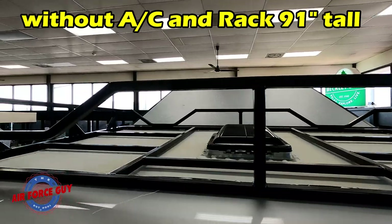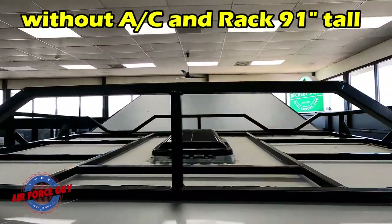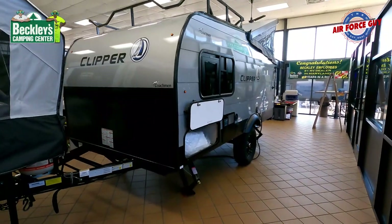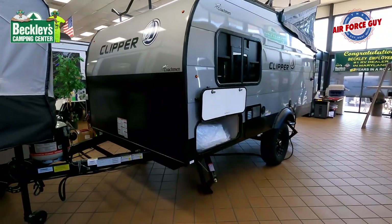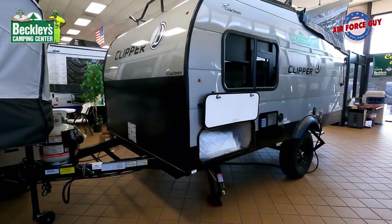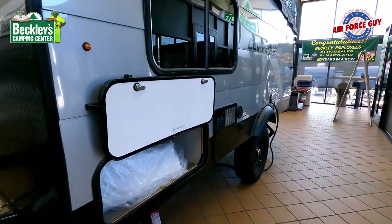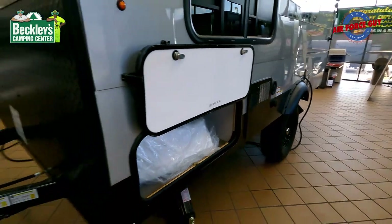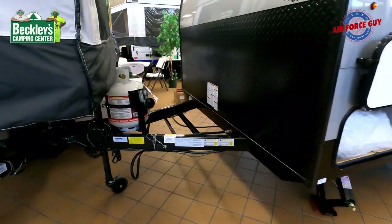This is what the roof rack looks like up top. Now let's talk about the width — you're going to be about seven foot eight inches with the wheel well flares.